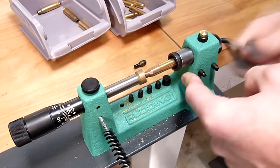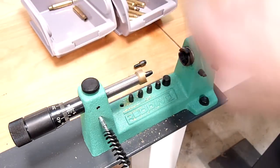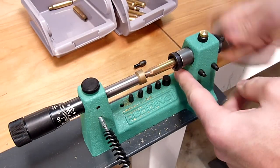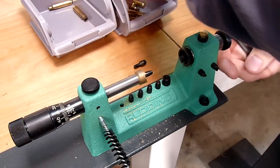The spacers can basically compensate for the difference in depth in the universal collet, so that you can retain your overall trim length calibration between multiple diameters of brass at different steps — which is a nice feature.